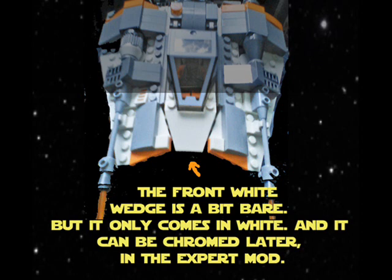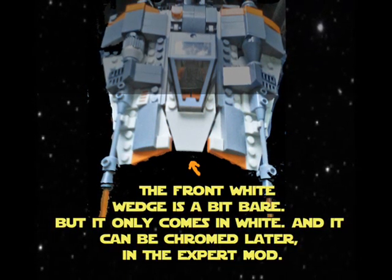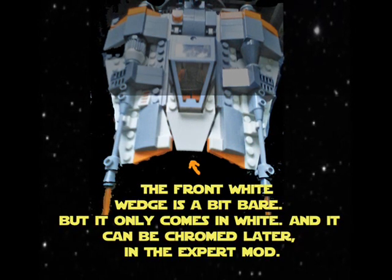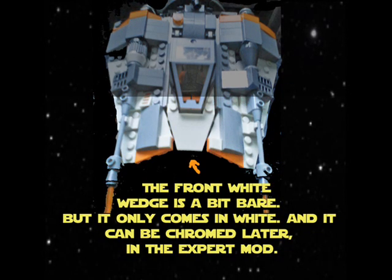The front white wedge is a bit bare, but it only comes in white and it can be chromed or laser-cut in the expert mod. Oh my — it looks amazing!